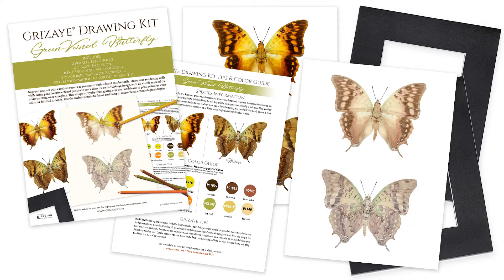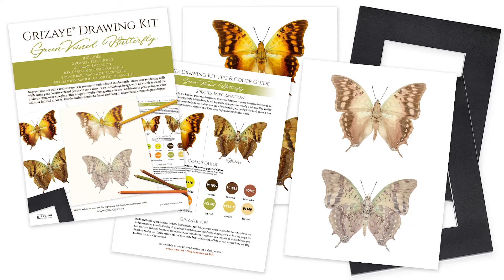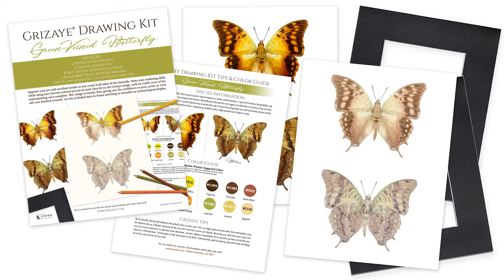This kit includes everything you need to improve your art skills with two projects and their 8x10 black mattes ready to be framed. Find this kit and more at grisaille.com.